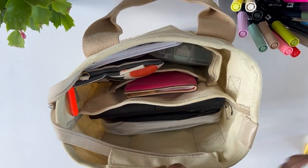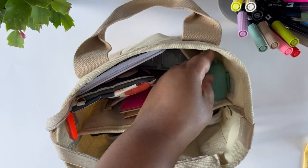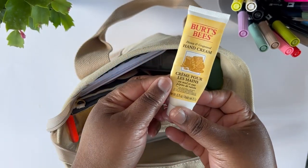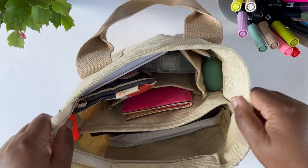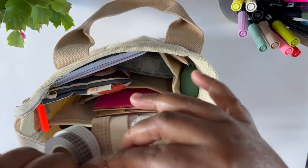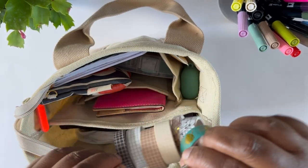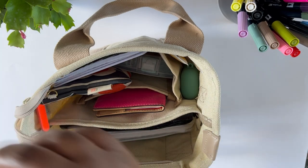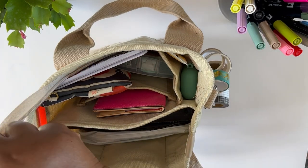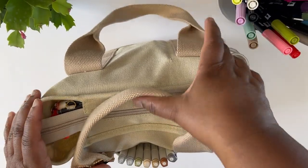On the little side pocket I'm putting in my AirPods, my Burt's Bees lip gloss, my hand cream — a quintessential black girl item — and that fits right in. Then I'm going to attach my washi roll by unscrewing the clip and attaching it to the ring on the bag, just like that. Zip it up and it's good to go.